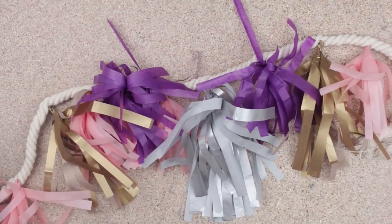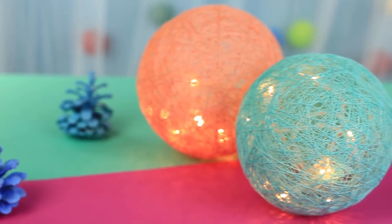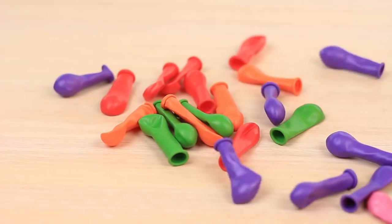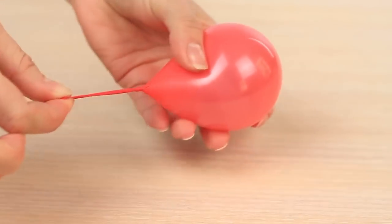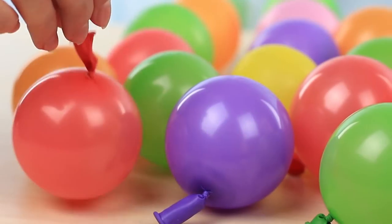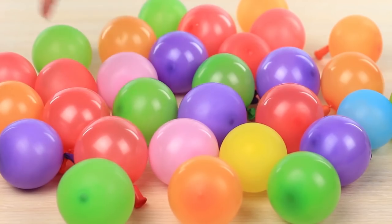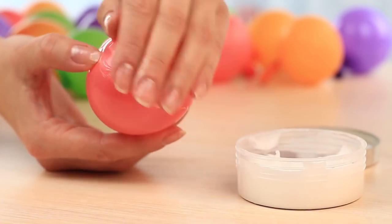This festive tassel garland will embellish your home for a holiday and add a little spring mood. In this tutorial we'll show several awesome light garland decorating ideas for the bedroom. We'll need lots of small round balloons — inflate them and tie the ends. All of the balloons should be of the same size. Smear the balloons with cream.